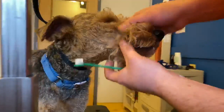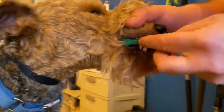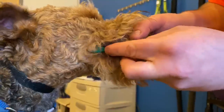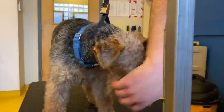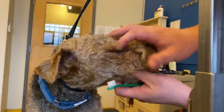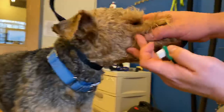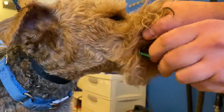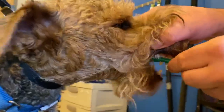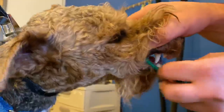Now on the other side, working our way to the back and trying to get on the inside too. Like I said, any biting on the toothbrush is beneficial.